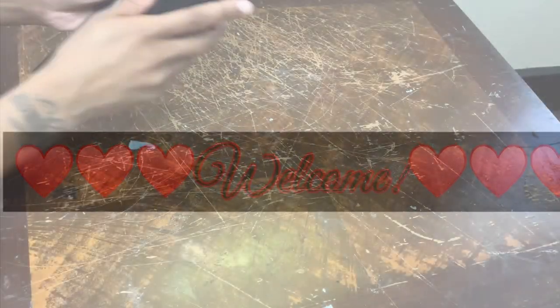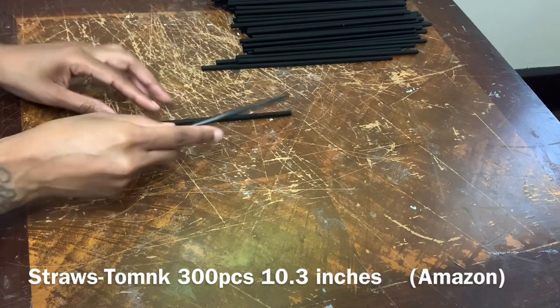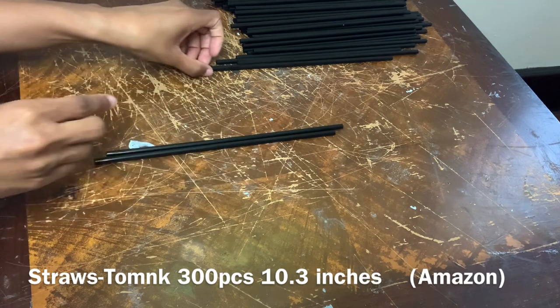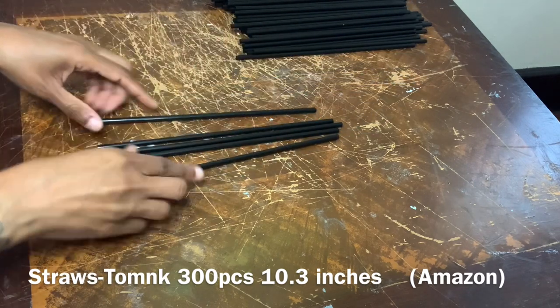Welcome, or welcome back to my channel. For this week's video I'll be using more of those straws that I purchased from Amazon to make two different wall decor pieces. If you've seen last week's video, you've seen me make a stairway out of these straws, and that's practically what I'm doing now, but there will be no cutting involved for this piece.